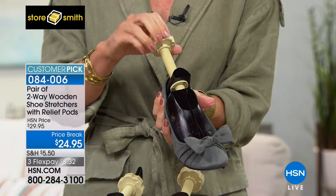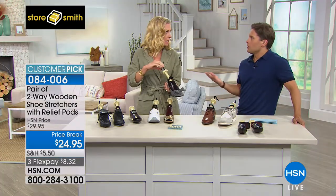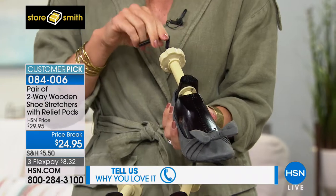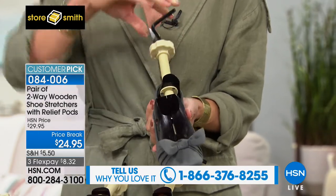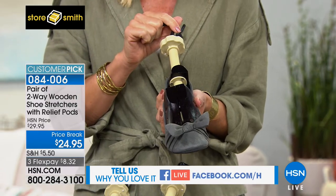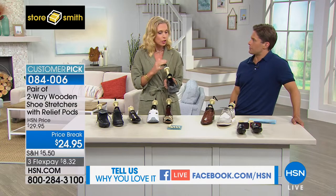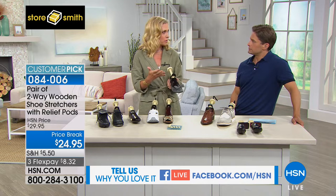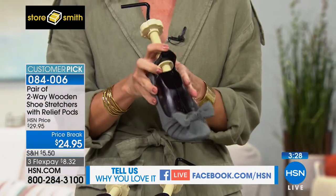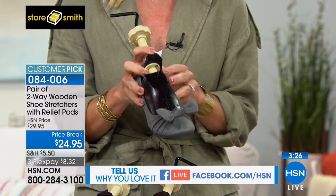Maybe a pair you bought 20 years ago that you love but your foot doesn't fit anymore — swelling, a little weight gain, pregnancy. This is a great way to stretch the shoe, and they also recommend keeping cedar inside your shoes. Those shoe trees alone are extraordinarily expensive. You could keep these in to hold the structure of your favorite pair of shoes — it also absorbs odors so you don't have to worry about your closet smelling.